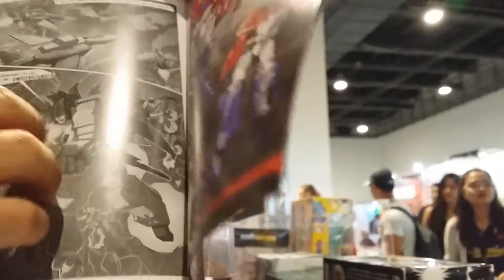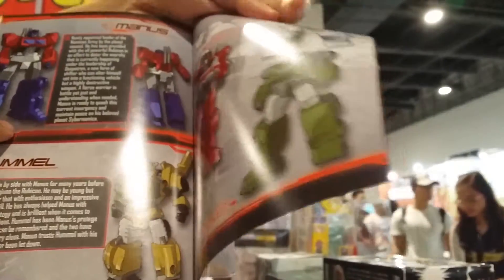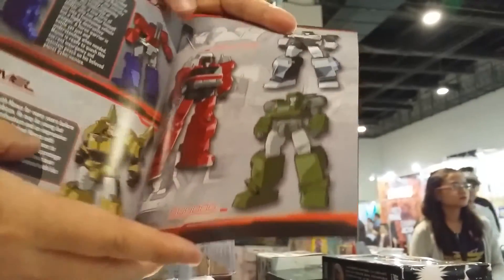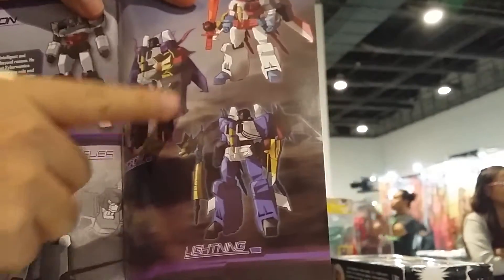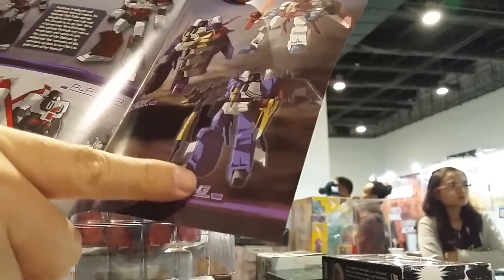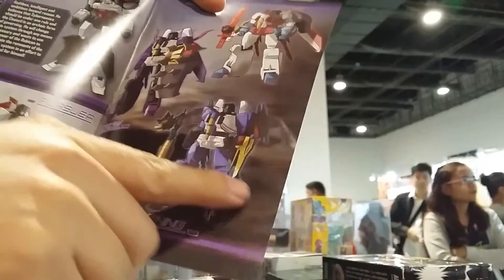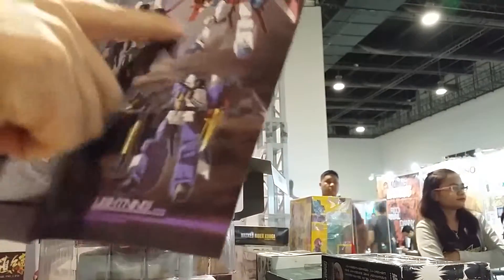After that, Optimus walks up and notices that everything has changed. There's a preview of some of the new designs, including Bumblebee, Jazz, Inferno, and Hound. Even Starscream, Skywarp, and Thundercracker are shown with Dinobot weapons and Dinobot tails, and it seems they were able to destroy Grimlock. We see Grimlock's armor here.